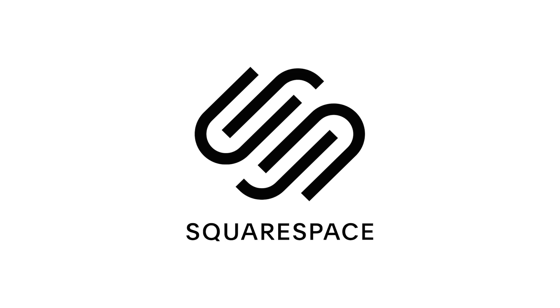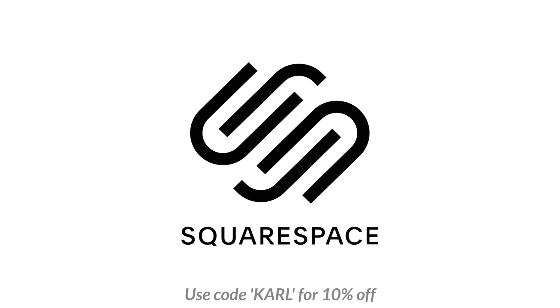Today I'm going to talk about Wacom tablets and their advantages for photographers undertaking post-production. Thanks to Squarespace for sponsoring this video.